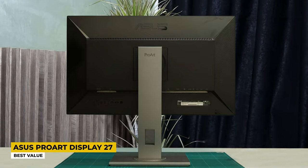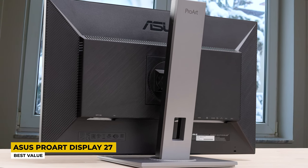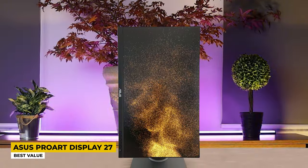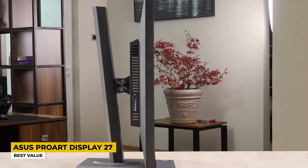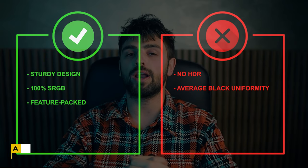The 2560x1440 pixel display resolution appears on the 27-inch screen — it is a WQHD IPS that produces very rich colors while editing any image. sRGB coverage is 100%, and this monitor has a feature that tells you exactly how your work will look when finished. You can adjust and customize your display with the ProArt Palette. It also has flicker-free technology that protects your eyes during long sessions, and low blue light technology to protect you from blue light emissions. Connectivity is rich, with ports for HDMI, DisplayPort, and a USB hub supporting different USB types. Pros: sturdy design and 100% sRGB, feature-packed. Cons: no HDR and average black uniformity.